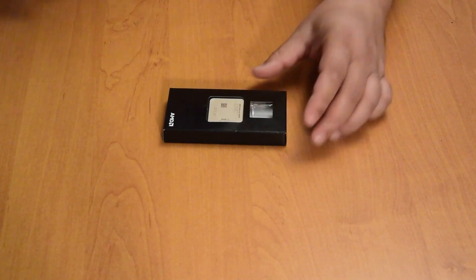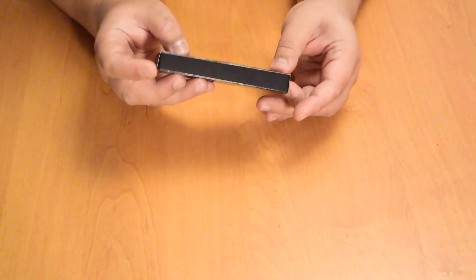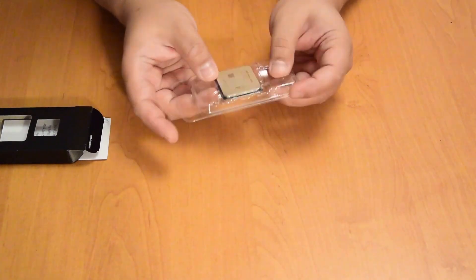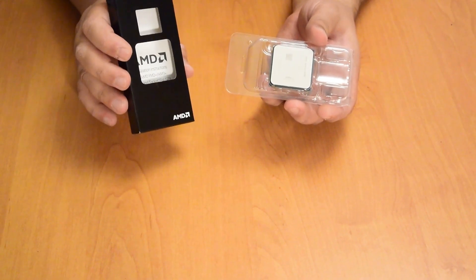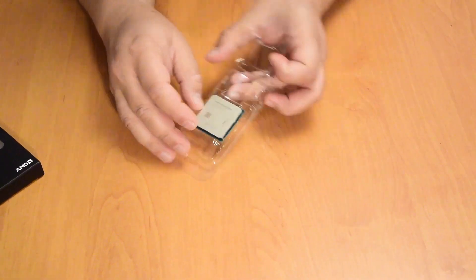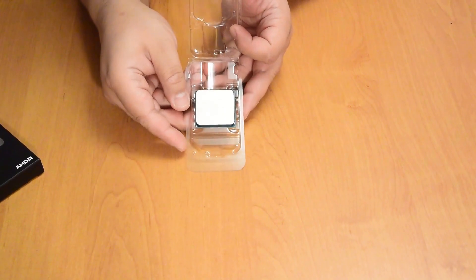Hi guys, this is the Athlon 3000GE. It is the successor of the Athlon 200GE series. This is the so-called tray version, which is supposed to be for integrators, and it comes only with the CPU. The CPU is dual-core, four threads, and supports SMT technology.